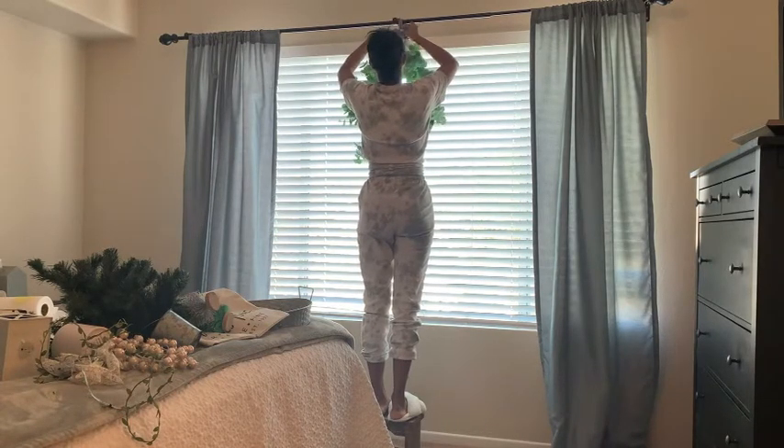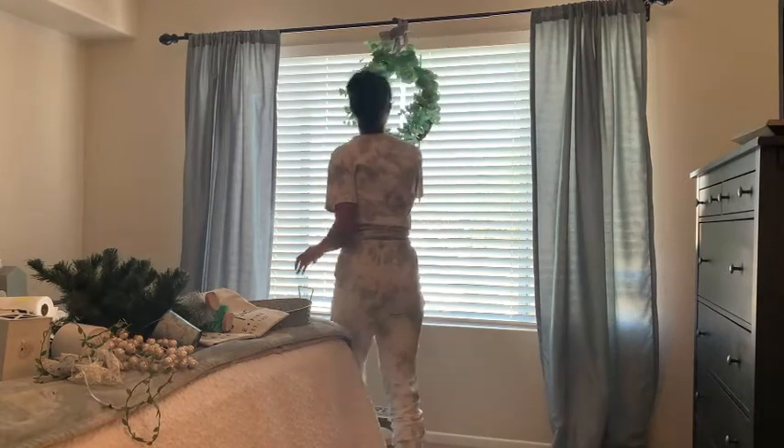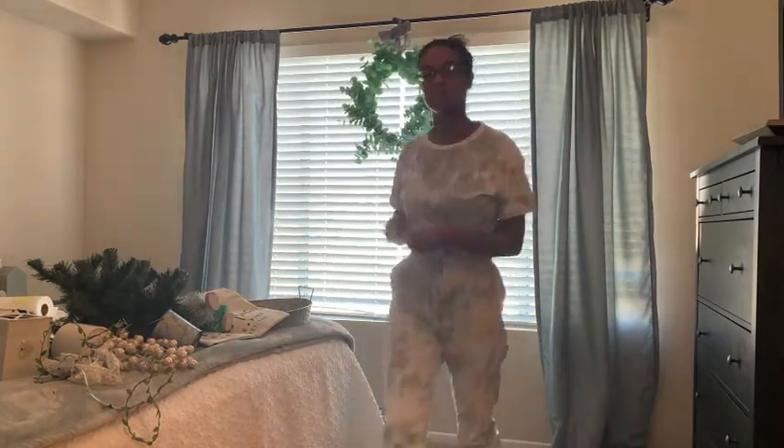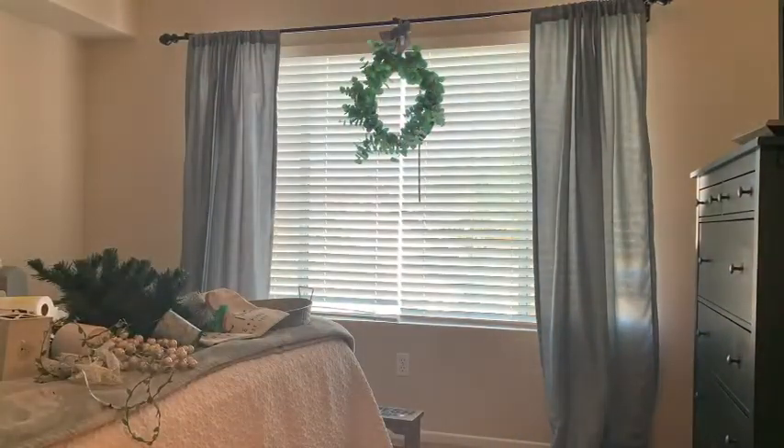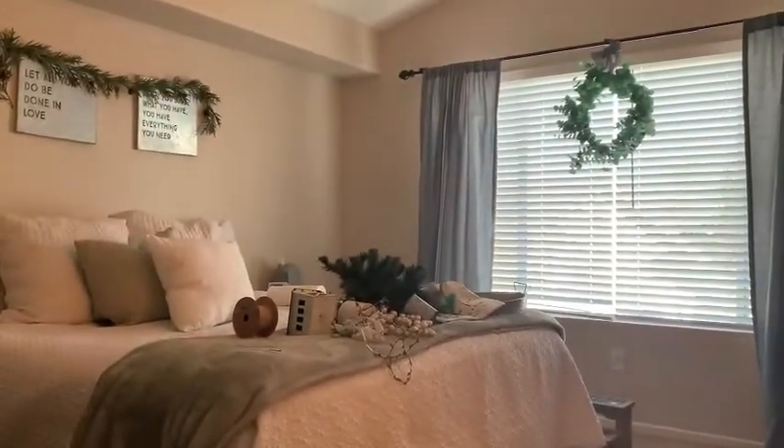Let me know down in the comments below — have you started decorating for Christmas? Are you going to be starting soon? And what areas of your home are you decorating? I would love for you guys to share with me like I'm sharing with you.